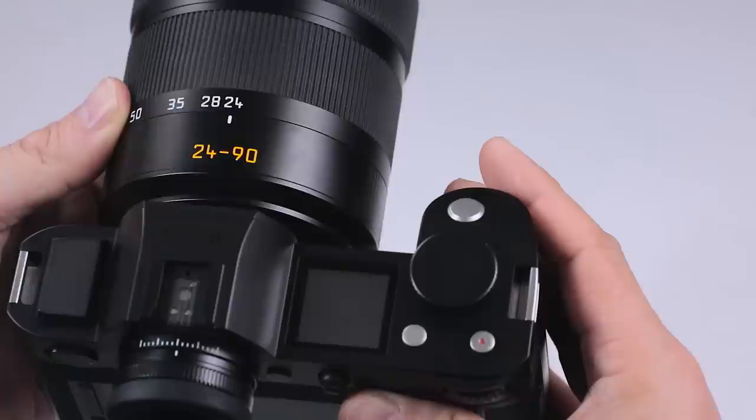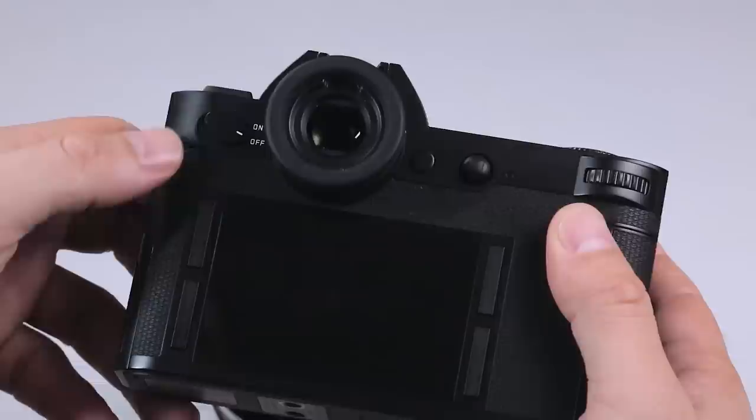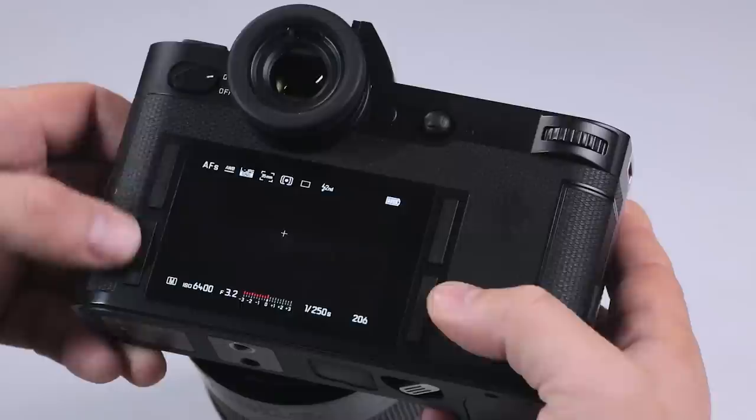The Leica SL's design is not only unique, but it's quite a far departure from what a lot of professionals would be used to with professional SLR cameras. Its buttons are unlabeled except for the one switch, which is your on and off. Once you turn that on, you can see that there are four navigational buttons surrounding the LCD.